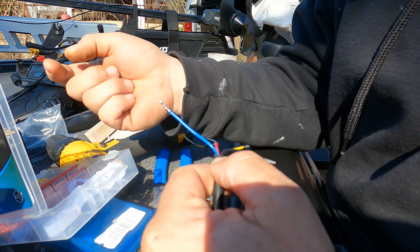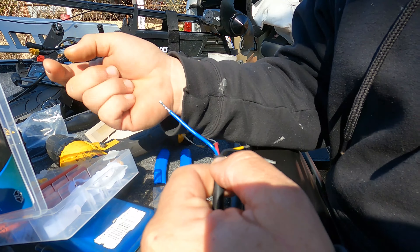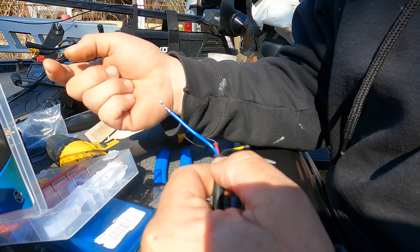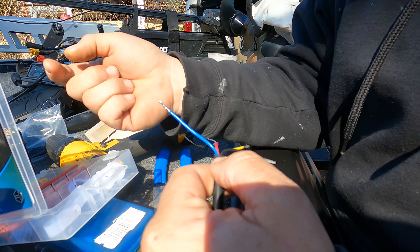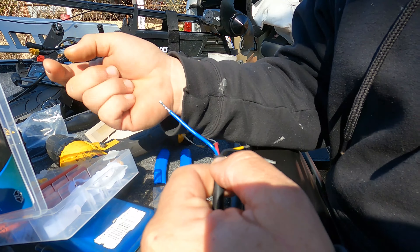We'll go over the different mounting orientations — scout mode, down mode, and forward mode. Now we need to run that wire up the shaft, and we've got a really cool product for that. What we have here is a Wire Tamer by Ashmore Marine Products out of Tennessee. This bolts to the bottom of the Ultrex — he makes them for Ghost and a bunch of different models. It bolts to the bottom and keeps your wires tamed, keeps them from getting shut in your bracket, and has handy clips that go up the shaft so you don't have to use electrician's tape or zip ties — much cleaner and quicker to adjust.